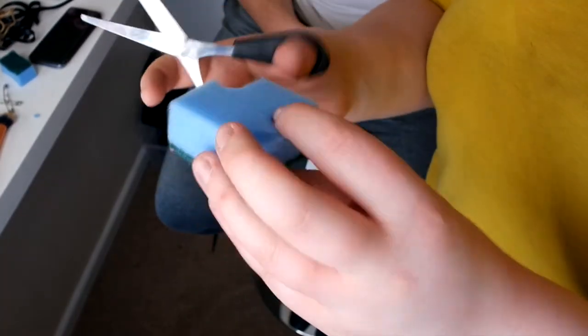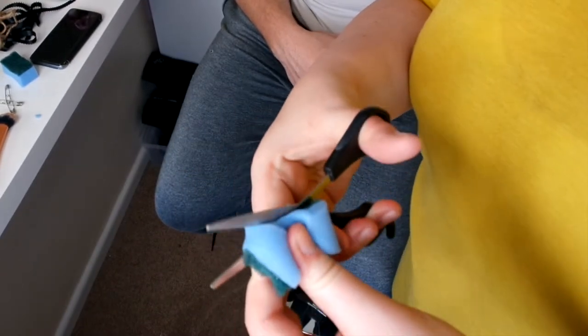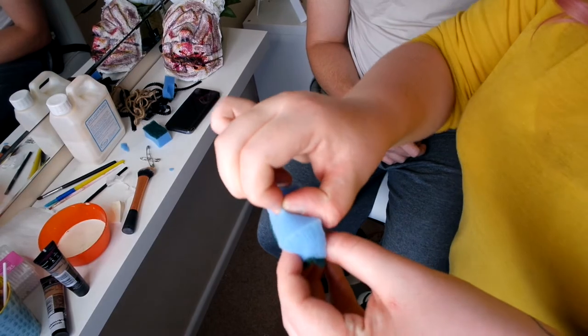Now I'm cutting up a dish sponge, cutting it in half and then picking out the inside of the sponge, so I can create a textured sponge to use with the face paints.